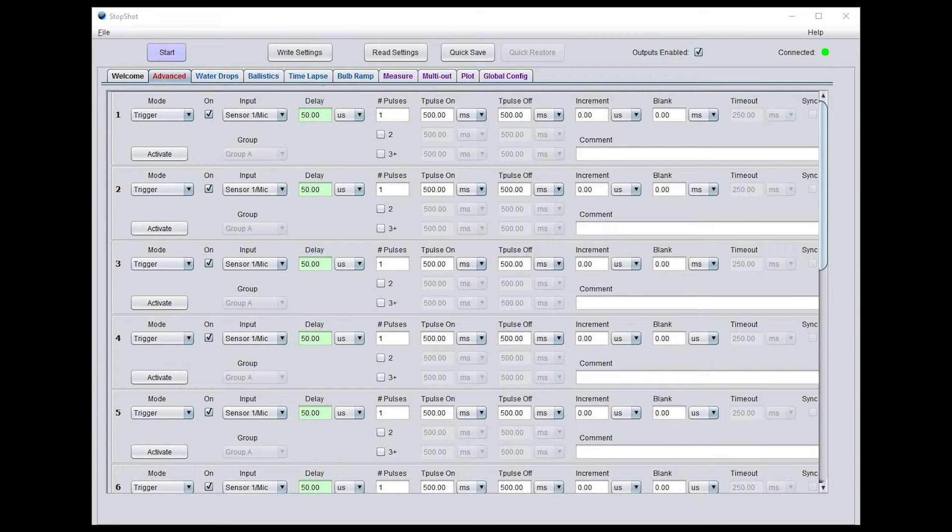Hi, my name is Matt Cardwell. In this video, we're going to demonstrate setting up StopShot Studio for a ballistics capture.